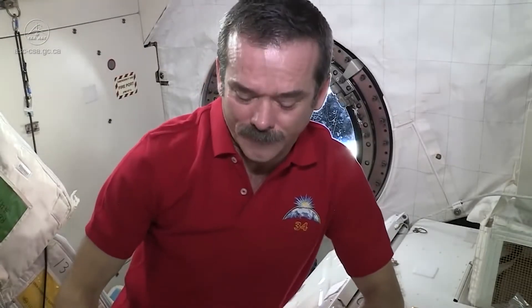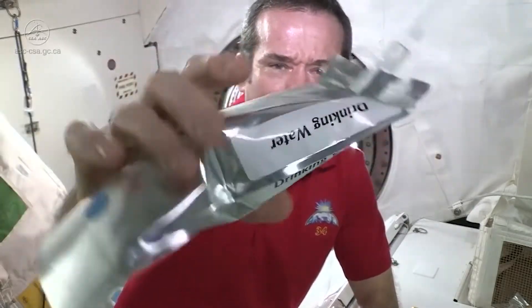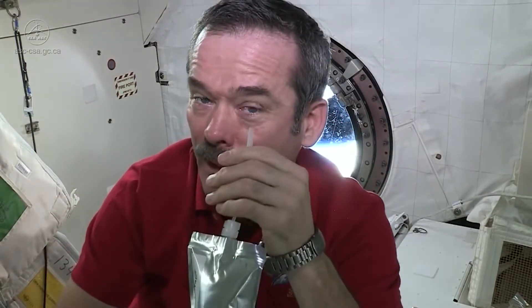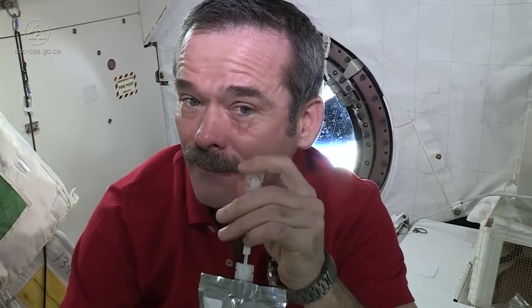So here's a common question: can you cry in space? Do tears work? I can't cry on command, but I'm going to take some drinking water and put it in my eye just as if I was crying — let's see what happens. So, just as if I started crying, my eye is full of tears, but you can see it just forms a ball on my eye.